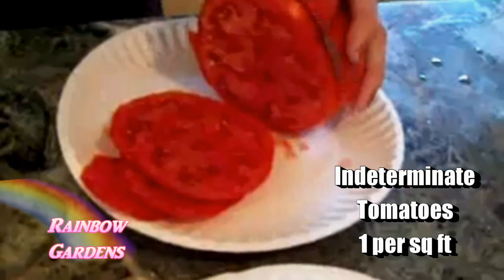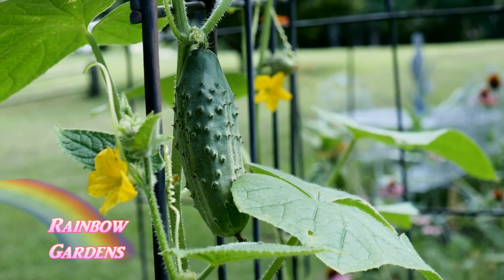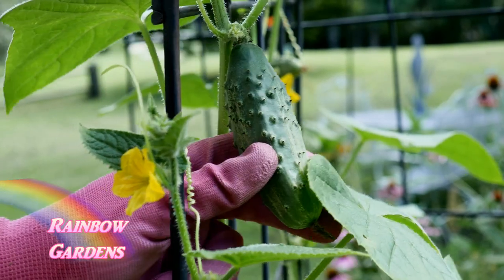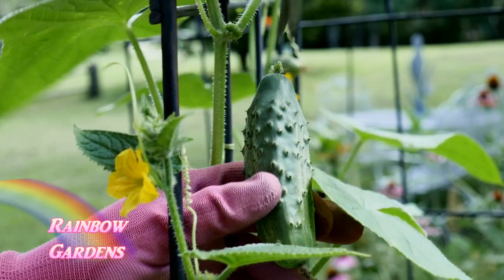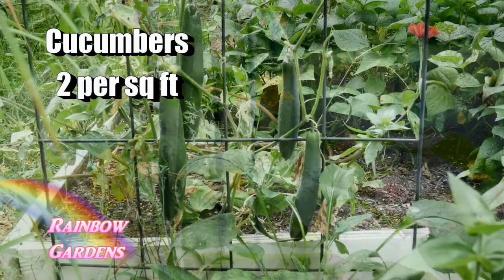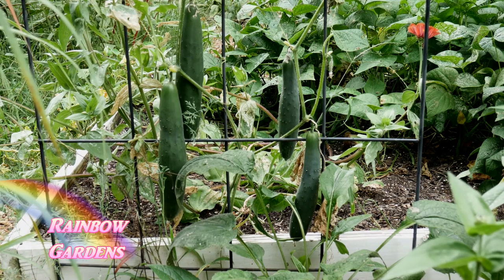You plant those one per square foot using the indeterminate type of tomatoes, which is more of a vining type rather than a bushing type. For cucumbers — everyone's favorite — you can grow pickling cucumbers or big slicing cucumbers, and you plant those two per square foot and give them a trellis so they'll have something to climb up.